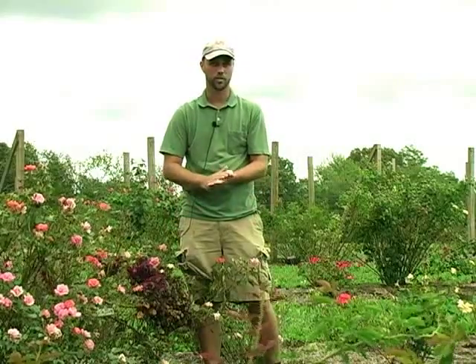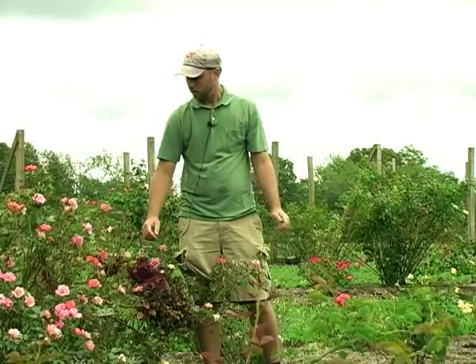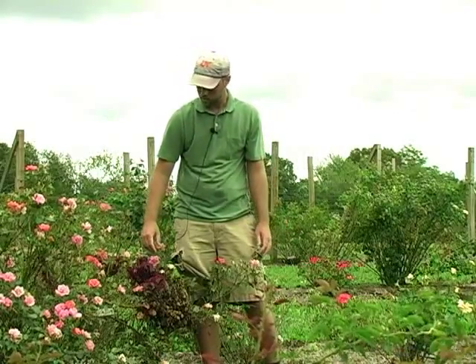You can try to cut that off. If it gets down into the crown, down into the very bottom of the plant, you'll have no other choice but to remove the entire plant. 'Shovel prune' is what the rose people call it — which I really enjoy.